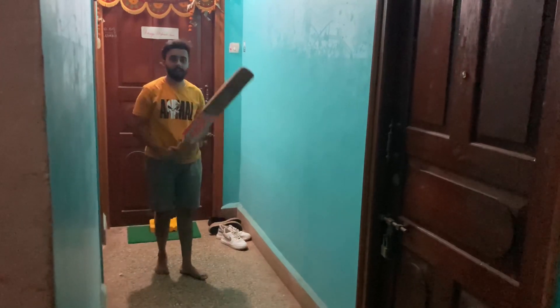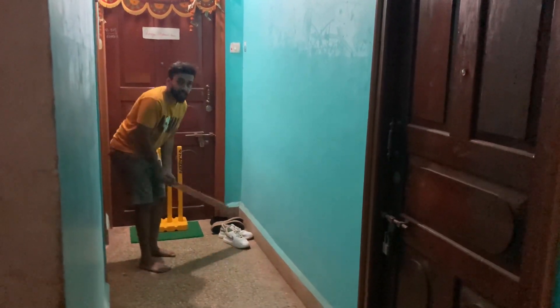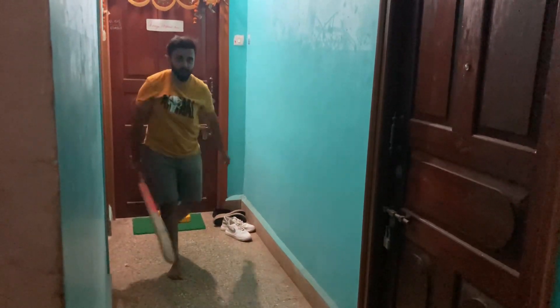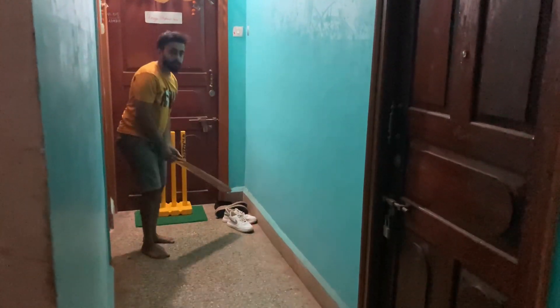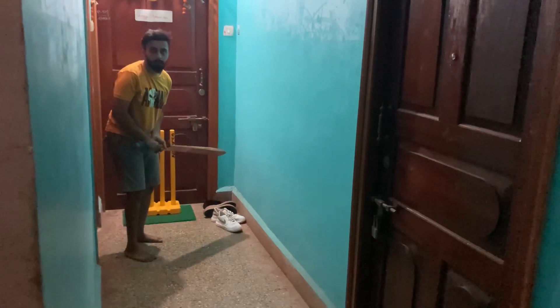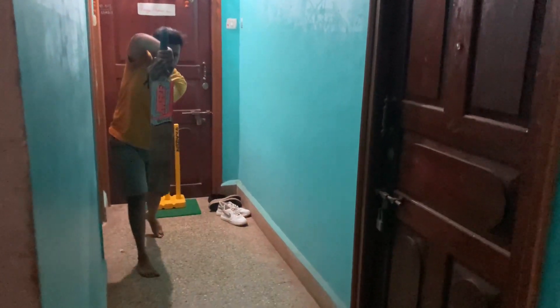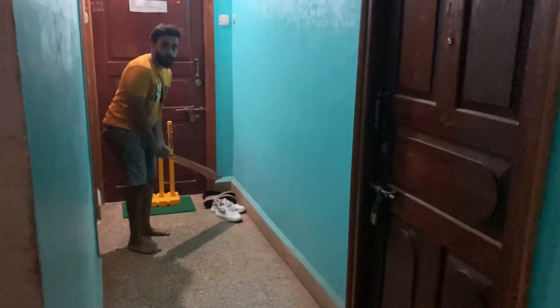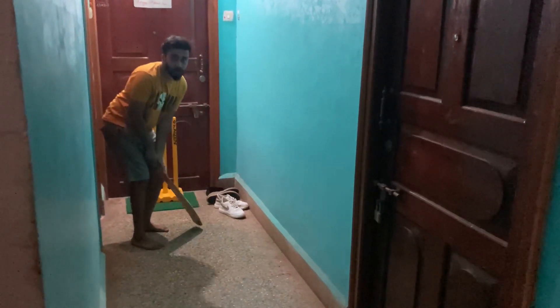I am going to make this wine white. It is hard to open. I am going to make this wine.